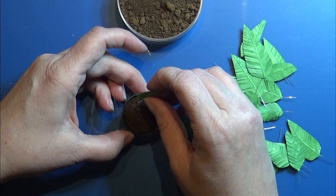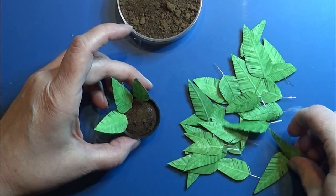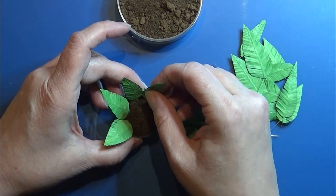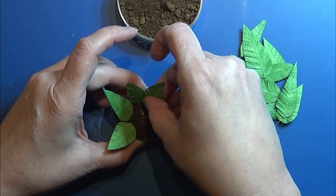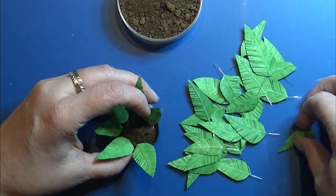Then I'm going to place the leaves into the hot glue one by one, starting from the edge and going inwards. Place as many leaves as you like, or as few as you like.